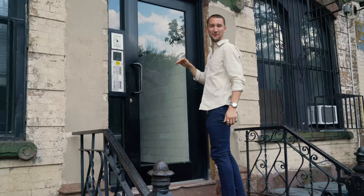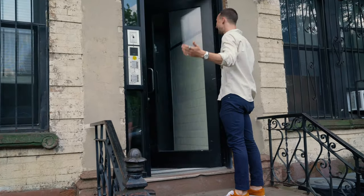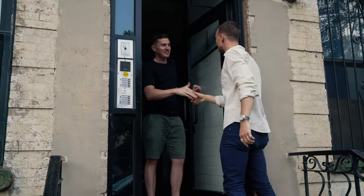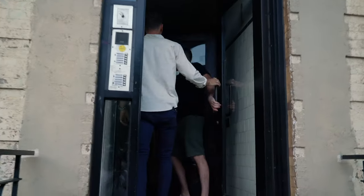There he is. I almost couldn't see him. Hey! What's up brother? How are you? Good. Thanks for having us. Do you mind if we pop in? Come on in. I need all the help I can get. Let's go.